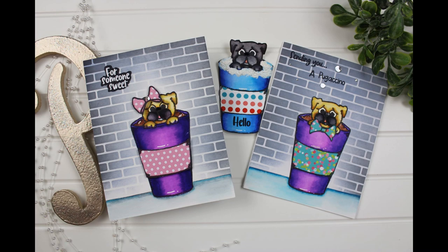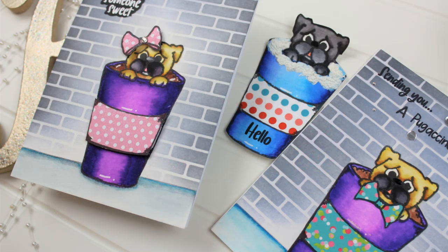Hello everyone, it's Mary. Welcome back to the channel. I am going to be playing with a pup in a cup today.